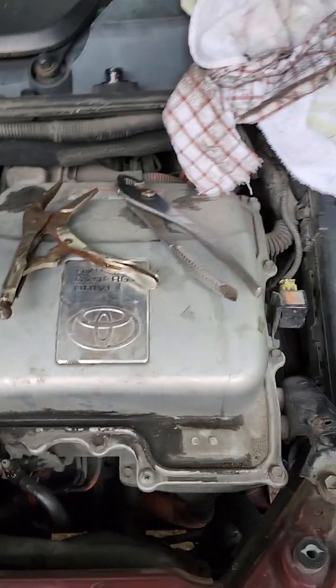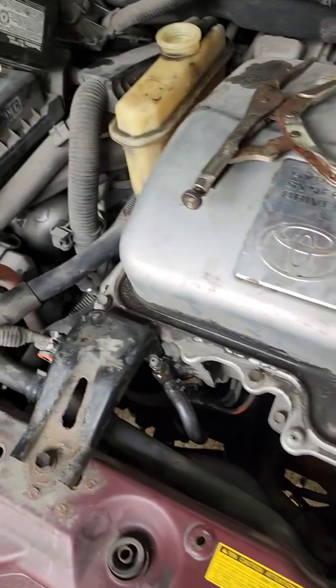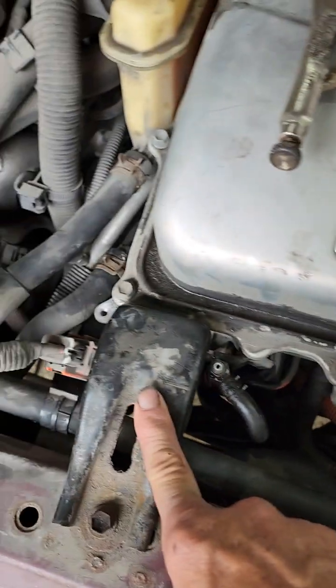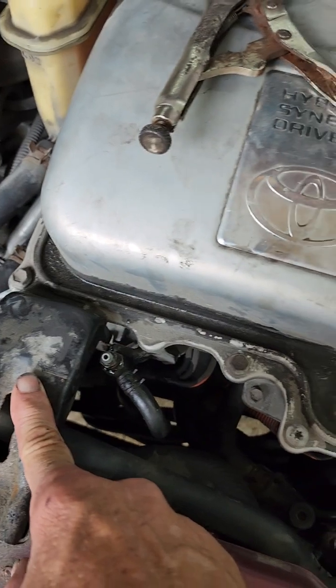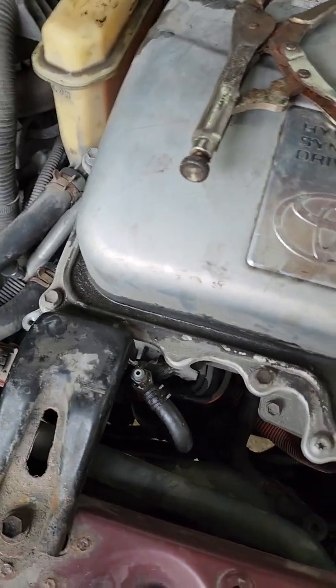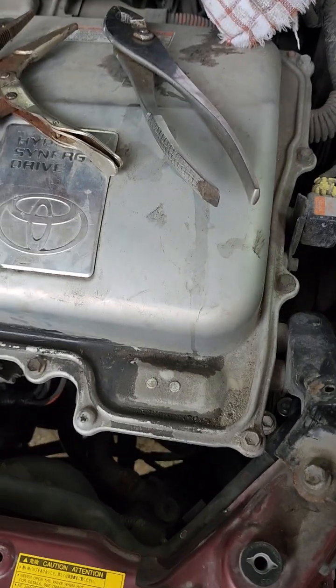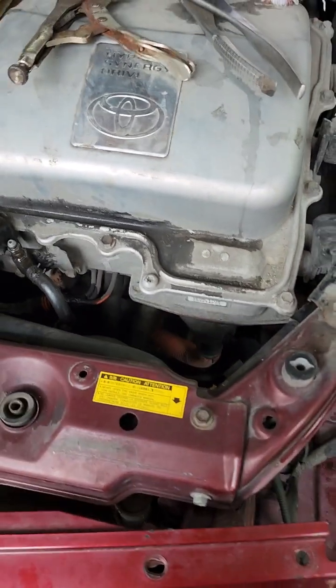Many people say to change this pump you've got to take this bracket off, and this bracket off, and you've got to lift your inverter up to get the pump out of there. That is not the case. Here's what you do.